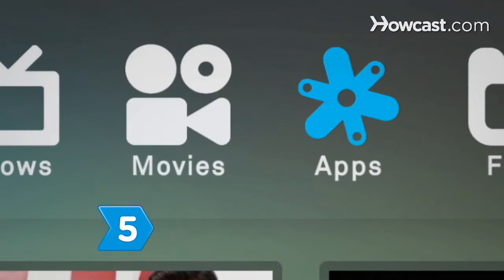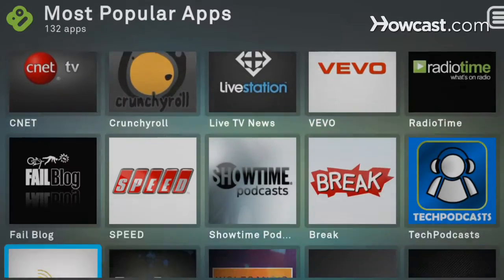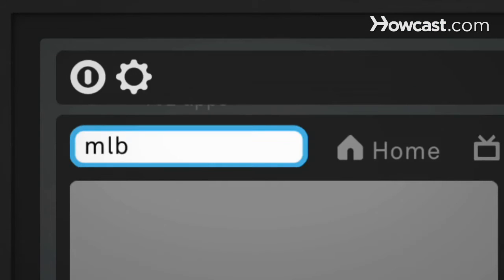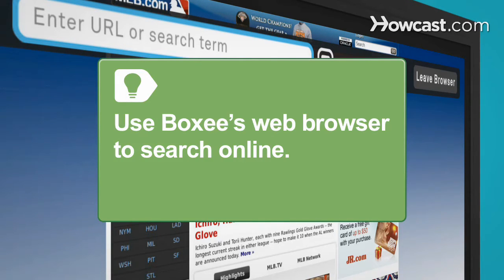Step 5. Browse apps to find entertainment, sports, music, photos, and other cool stuff from around the web. Mark apps you use most as favorites for easy access. For apps and services that require you to sign in online, use Boxee's own web browsing app. You can also use Boxee's web browser to search anything online.